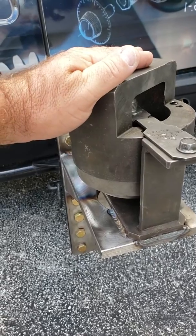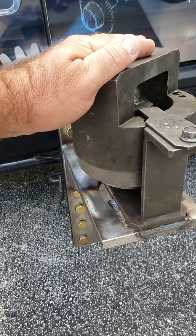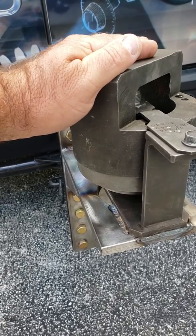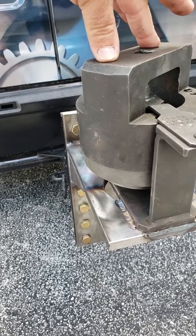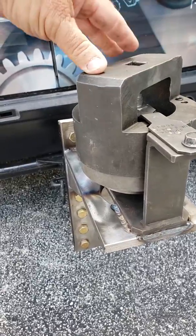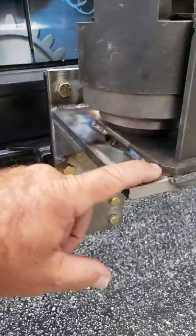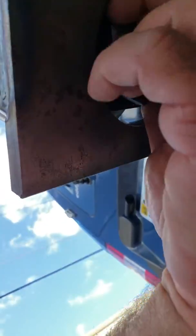A regular vice on a workbench will not work — you'll end up twisting the workbench apart. We also broke a cast iron heavy-duty vice, split it in half trying to get one of these open. So we came up with this. It's got all grade 8 bolts, it's all heavy-duty welded all the way around, and it's got a nut underneath that you can unscrew to remove the sphere after it's done.